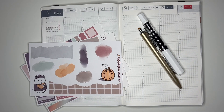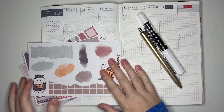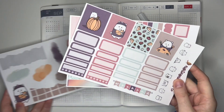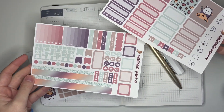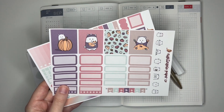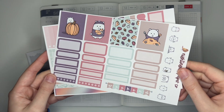Hey guys and welcome back to my channel. Today I'm doing another plan with me and my Hobonichi Cousin and I'm going to be using some sheets from our Fall Winston collection from my shop. I have the Hobonichi Cousin kit, both sheets right here. I love these colors. This is a kit that I revamped pretty recently and I'm so happy with how it came out. I cannot wait to use the new version for the first time.